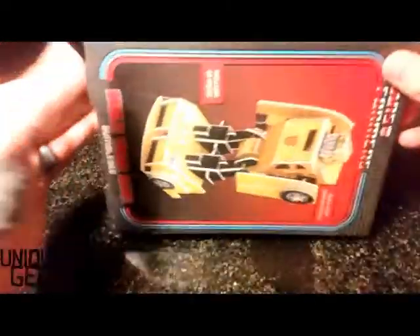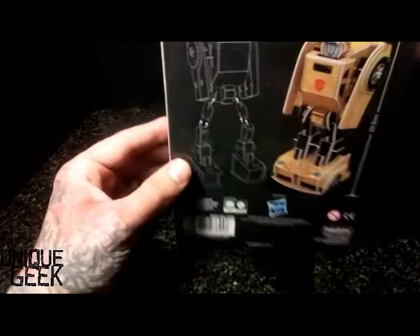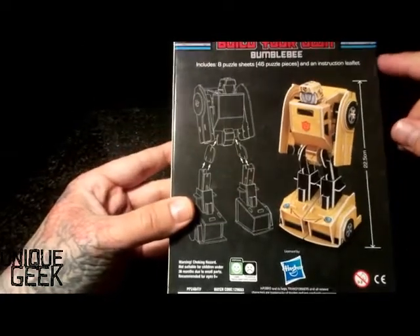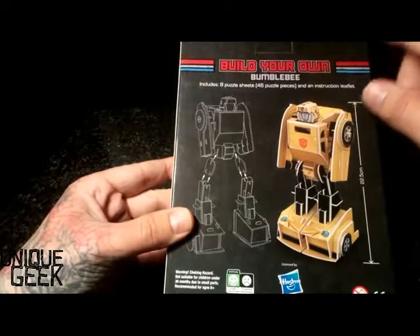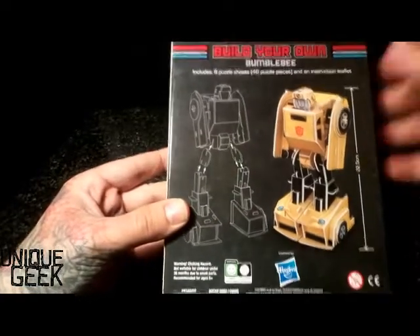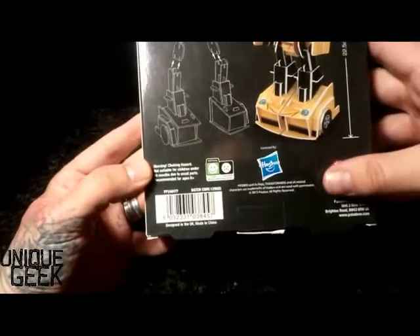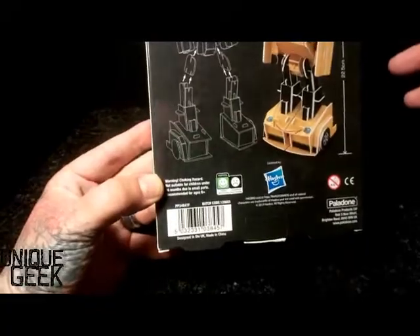Looking at the box, we've got Build Your Own Bumblebee at the front, at the side, Autobot logo, nothing on the bottom, Autobot logo, and nothing. And then we have Build Your Own Bumblebee. It includes 8 puzzle sheets, 46 pieces, an instruction leaflet, and a load of stuff I can't really read because I'm looking through this as a camera lens.